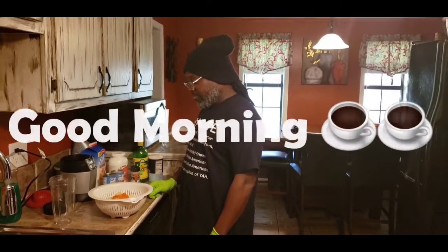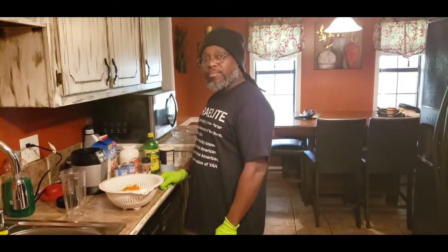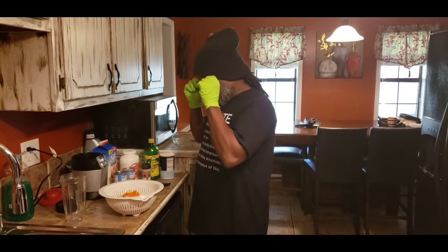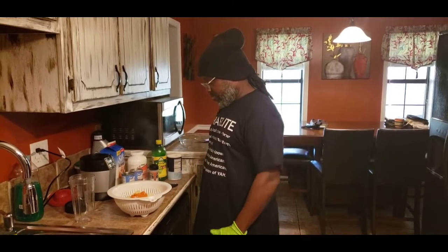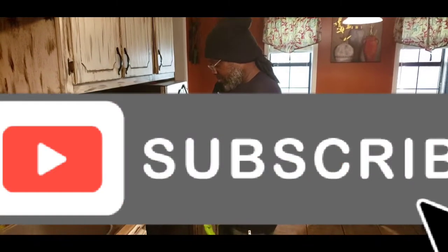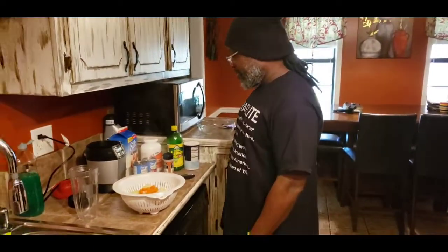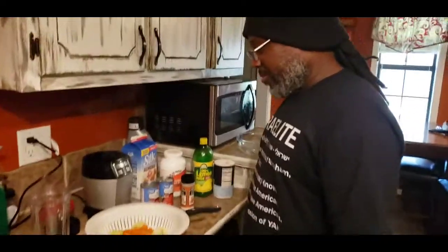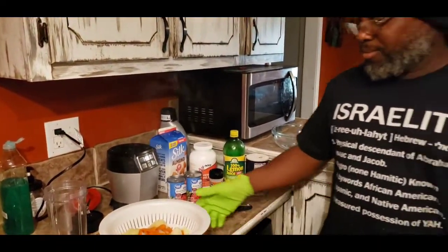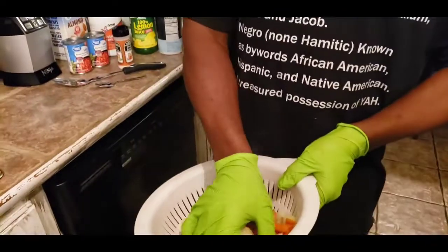Good morning everyone, this is Misha and James with Connecting Kindly. As promised, we are here to show you James making his vegan cheese. Say hi James, speak to everybody, let them know how you're doing.